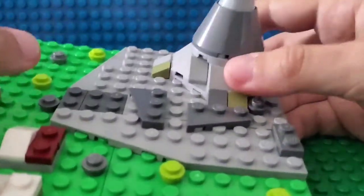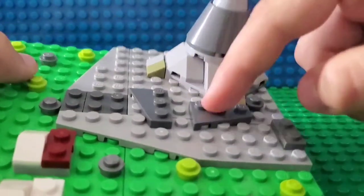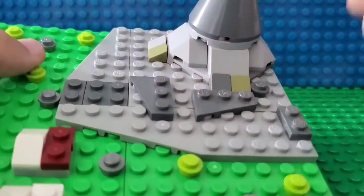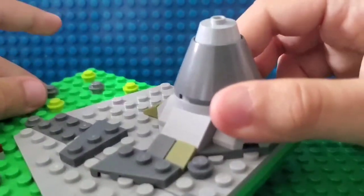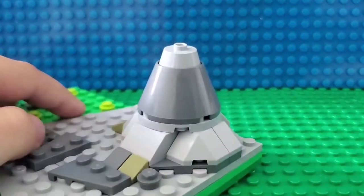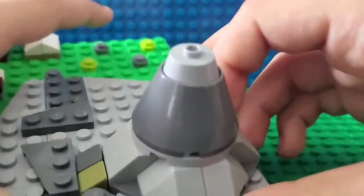To make it look more like a mountain, I added these dark gray pieces so it looks more realistic. And the volcano — let me show you the inside first.